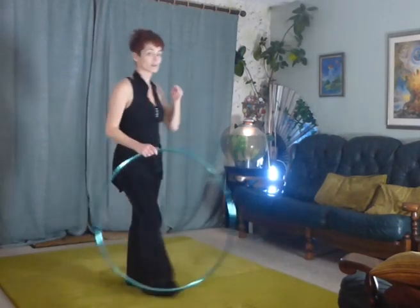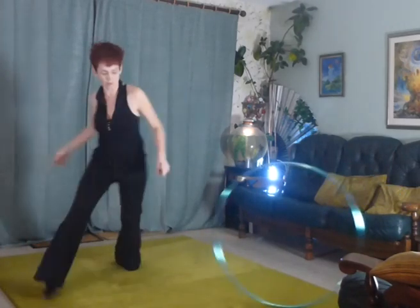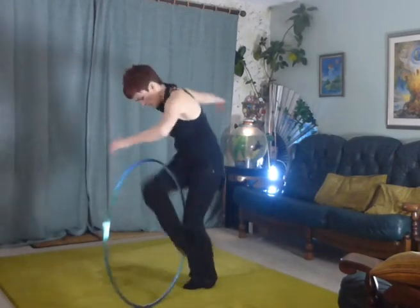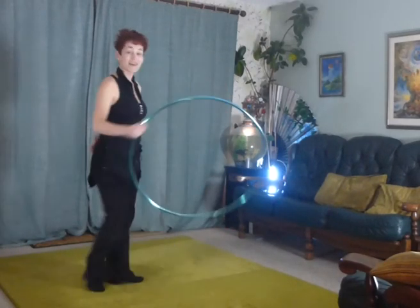So fingers crossed this works. Full swing, roll it away, turn around, come around, into that position, into that position — and that's it.